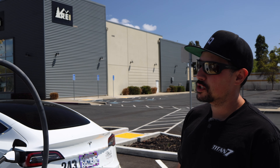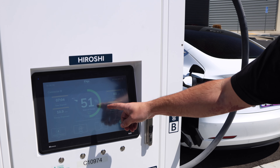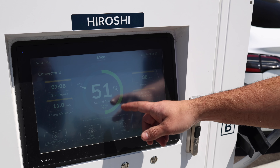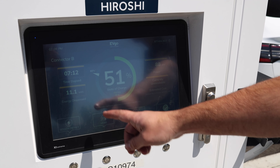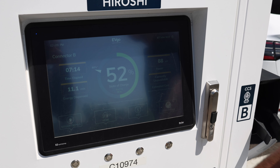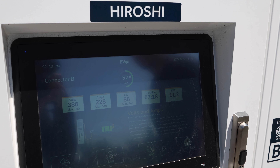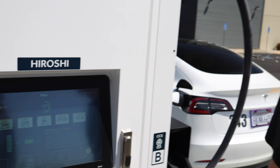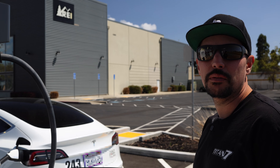We're here at the EVGO charger — we're plugged in and on screen we're charging at 88 kilowatts. We're a little limited because the pack is so full already, but we've been going for seven minutes and put 11 kilowatts in there, and we can see all our data. It's working pretty good. So that's the CCS adapter on an older Tesla Model 3 that didn't originally have CCS adapter support — it's all done.